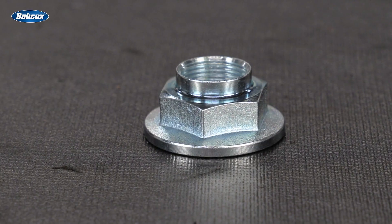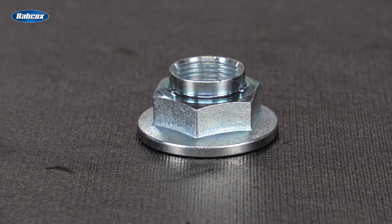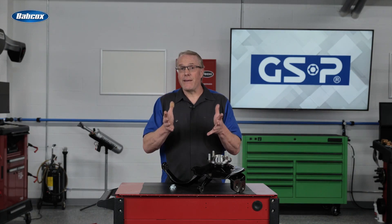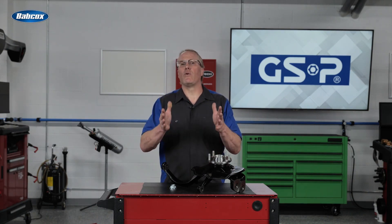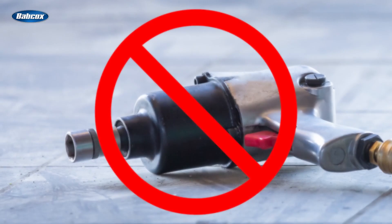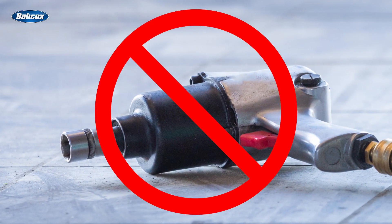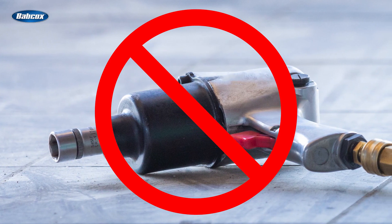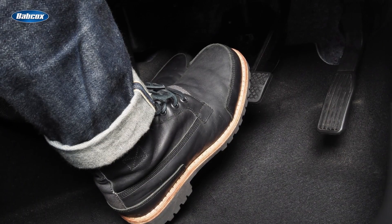Always use a new axle nut or bolt, as old fasteners can fatigue and lose their ability to maintain the proper clamping force. Properly tightening that axle fastener is a critical step. First, never — and I mean never — install an axle fastener with an impact wrench. The repetitive shock from an impact wrench can cause permanent indentations in the bearing races, a common mechanical occurrence called Brinelling. You can use an assistant to hold the brakes; another common method is inserting a punch into a vented brake rotor and allowing it to rest against the caliper bracket.